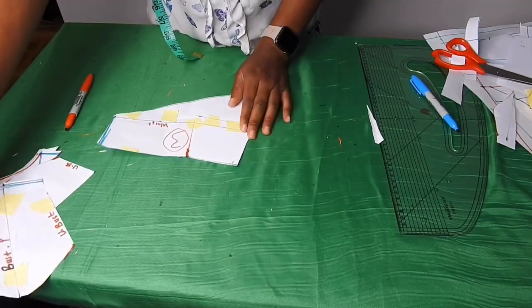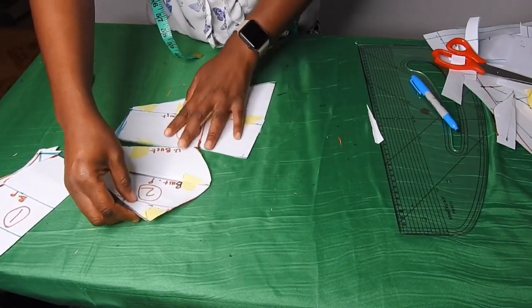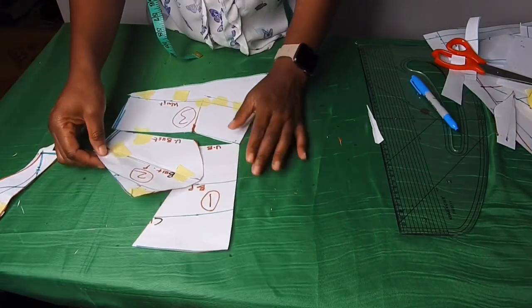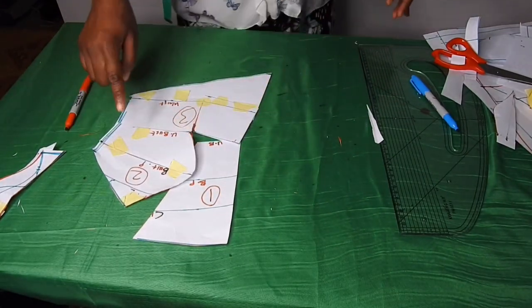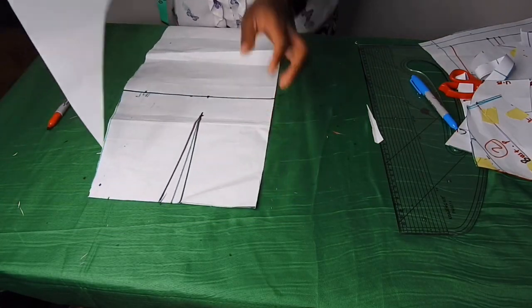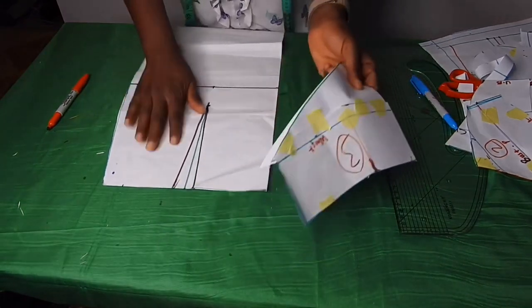This is a triangle shape — it will be like this. This is the side and this is the center front. On the skirt pattern I'm going to place this triangle shape on a fold on the waistline.